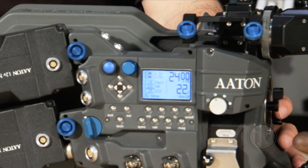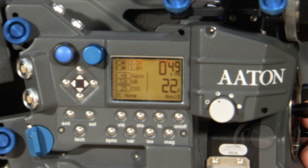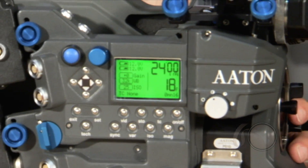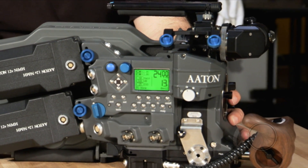So in other words, the camera is stopped right now, so it's a blue shade. When the camera starts running, it turns amber, and when the camera gets to speed, it turns green. So either the camera assistant and the operator can both see what the status of the camera is.